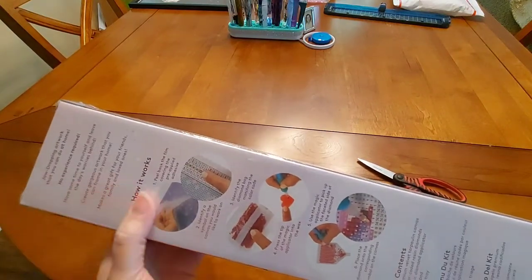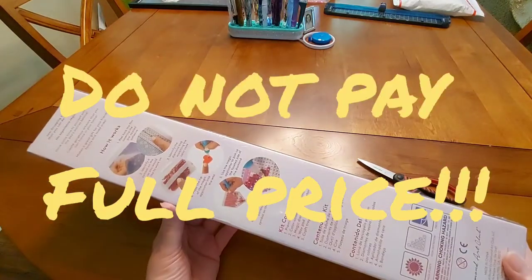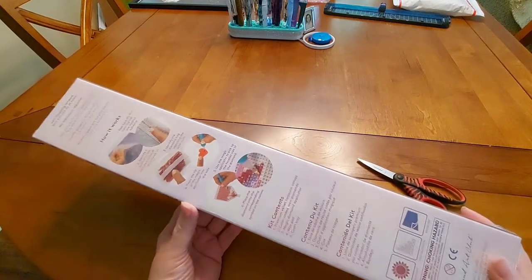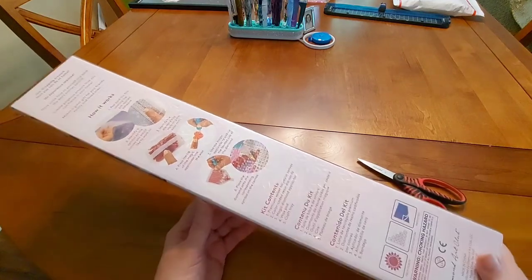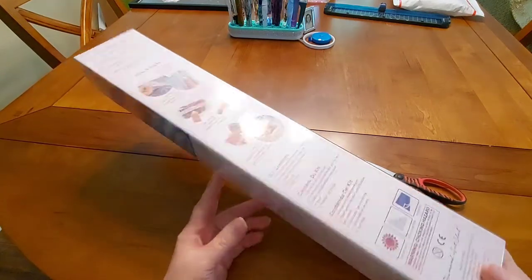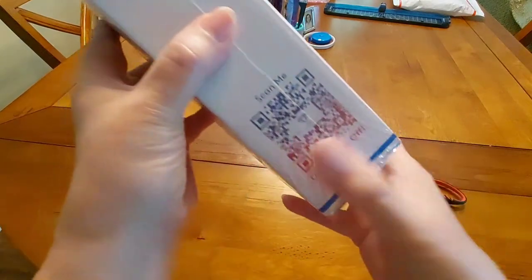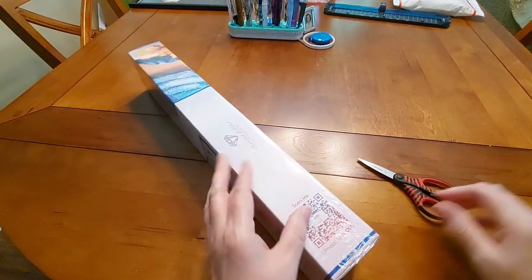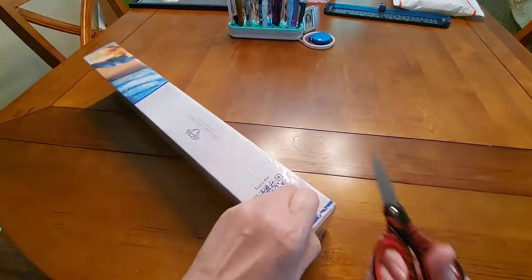I want to let you know that Diamond Art Club does not want you to pay full price for their paintings. A lot of times they'll have them on sale, and you should keep looking for coupons. I found a 10% coupon and also a 20% off coupon, and I used the 20% instead. Right here on the box you can scan a code and get 10% off — they really don't want you to pay full price.